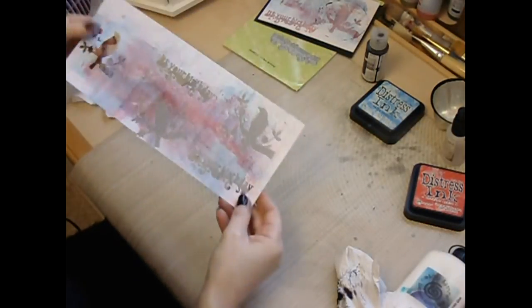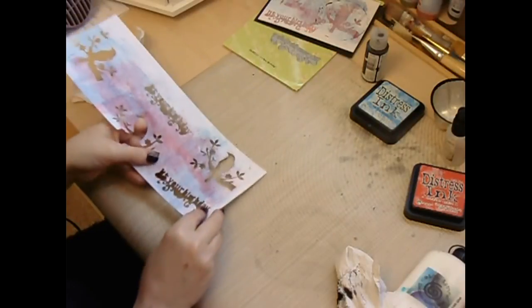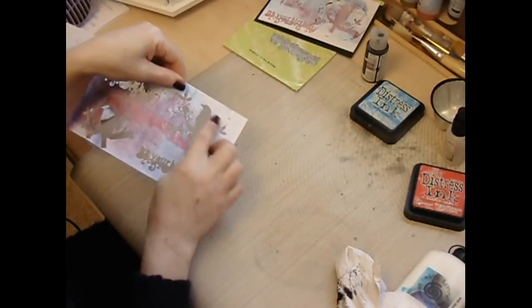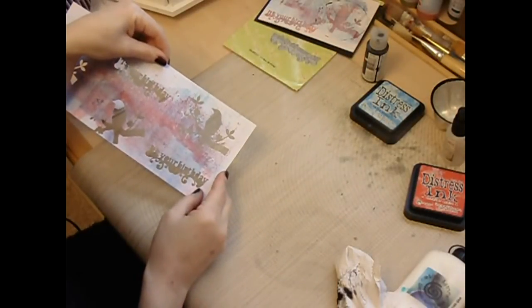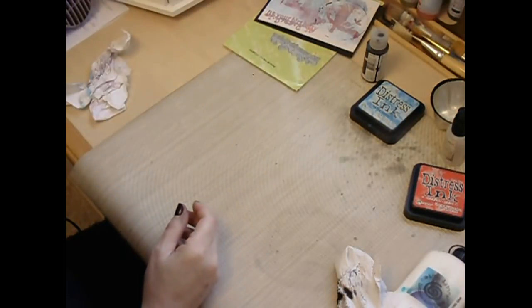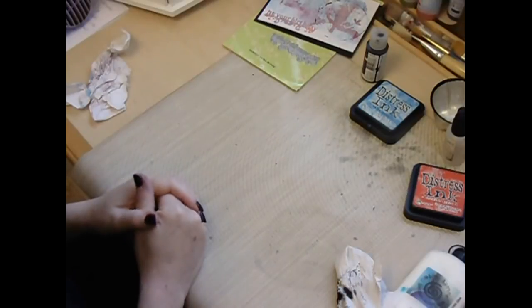Another top tip: if you use the die cut pieces from the brayed piece you did earlier, you can actually sponge colour through the aperture and then you have a stencilled bird on your card. Thanks very much for popping by. If you want any more details they will appear on my blog — I'll do a blog post for the card in more detail. My blog is www.crafthaddicks-traceyevans.blogspot.co.uk. Thanks for popping by!